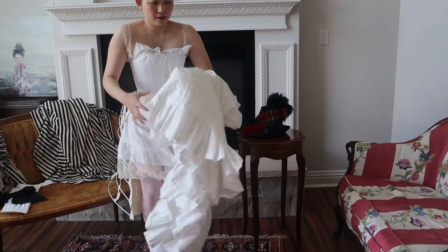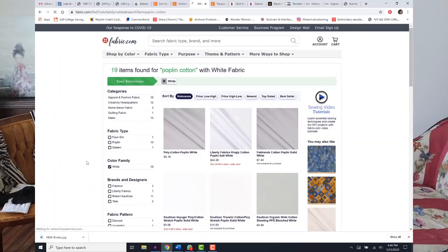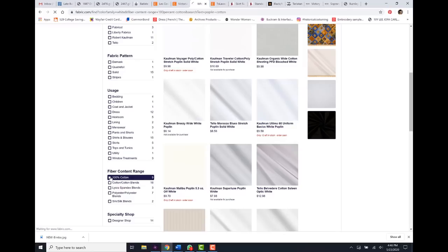Afterwards, I put on my petticoat. My petticoat is made from a cotton poplin — just a normal 100% cotton white cotton poplin. Using those two tags, I just bought whatever was cheapest from fabric.com. I use a pattern from Truly Victorian.